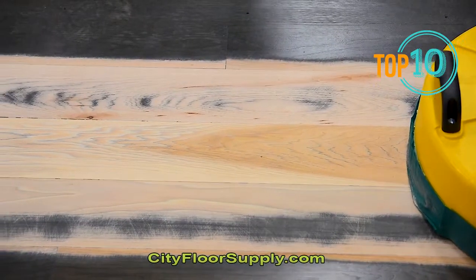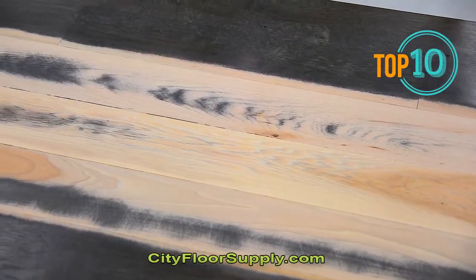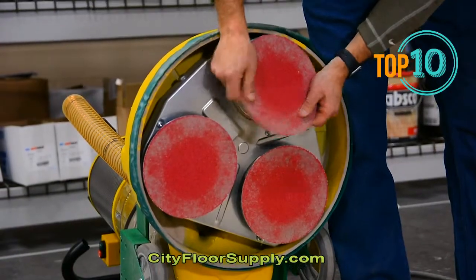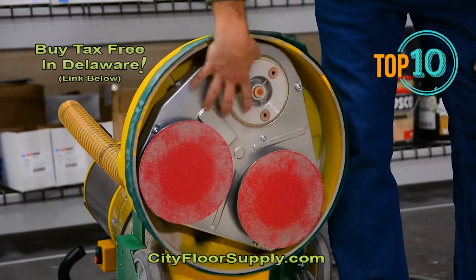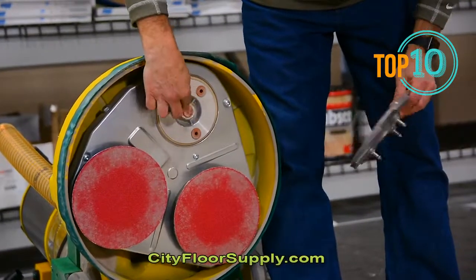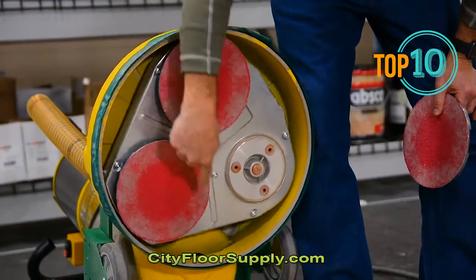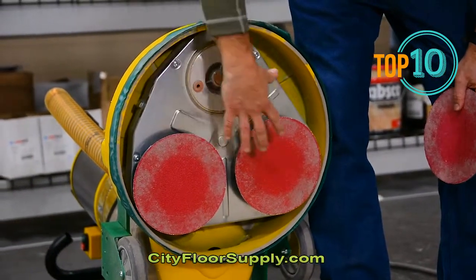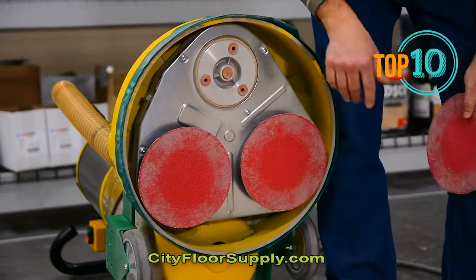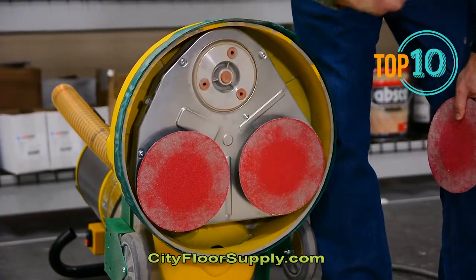Let's flip it over and take a look at it. I will take it apart as well and show you that. The Trio has three 8-inch discs. The discs attach to a platen and just insert into these rubber grommets. As this platen turns, the sanding discs themselves also rotate, giving us a good counterbalance so that when we're sanding the floor, we don't have to operate it like a buffer up and down. We can actually run this like a true walk-behind sander.